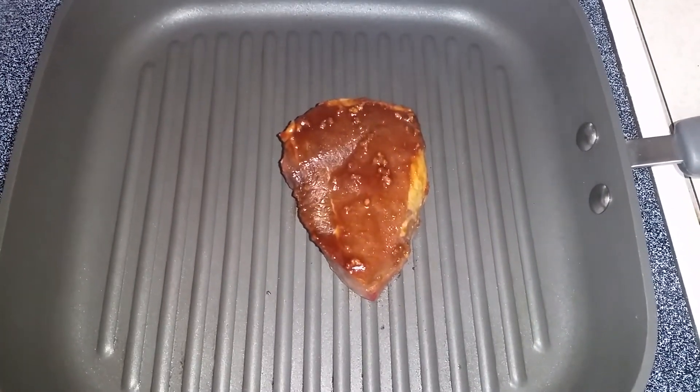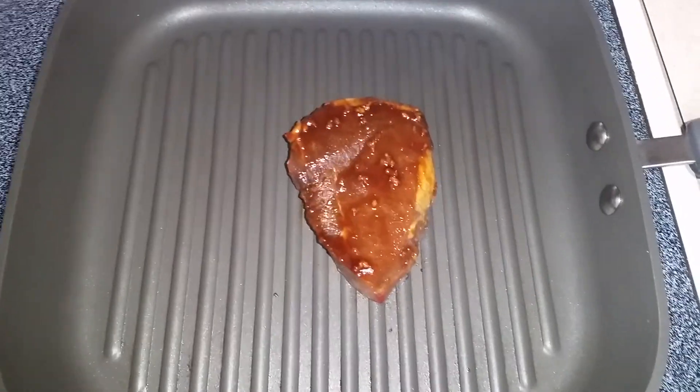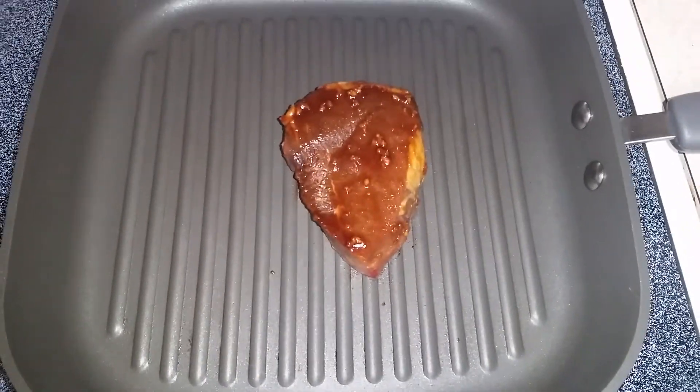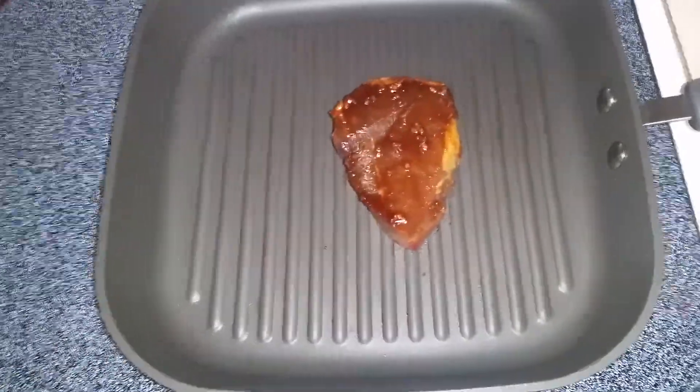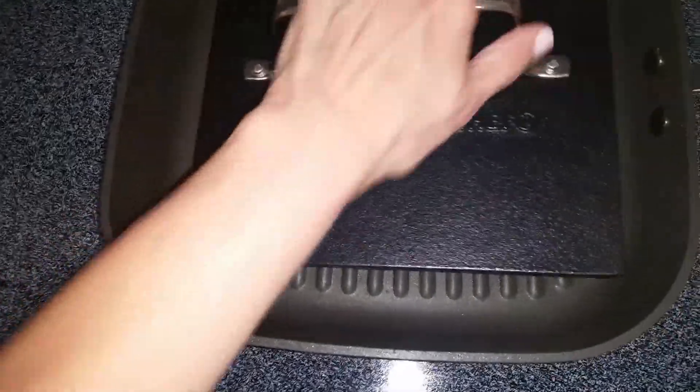I love it. It also comes with this awesome grill press, so you can put it down on there and that gives you the nice lines — the grill look that you get on an outdoor grill but you can do it all inside.